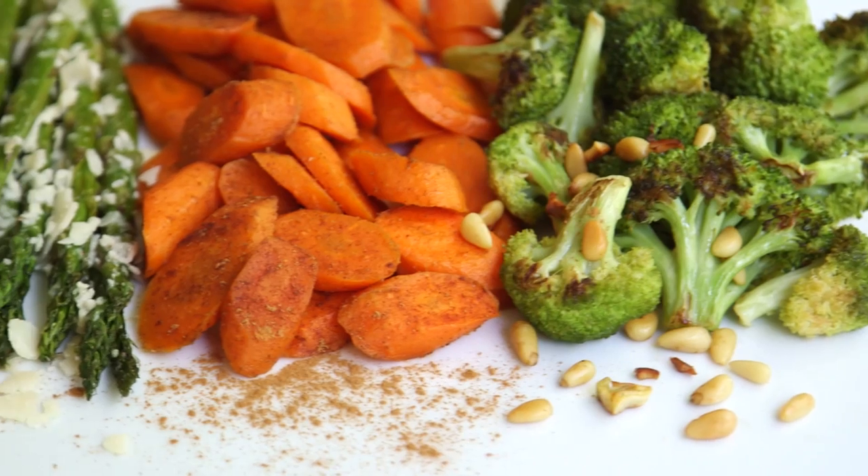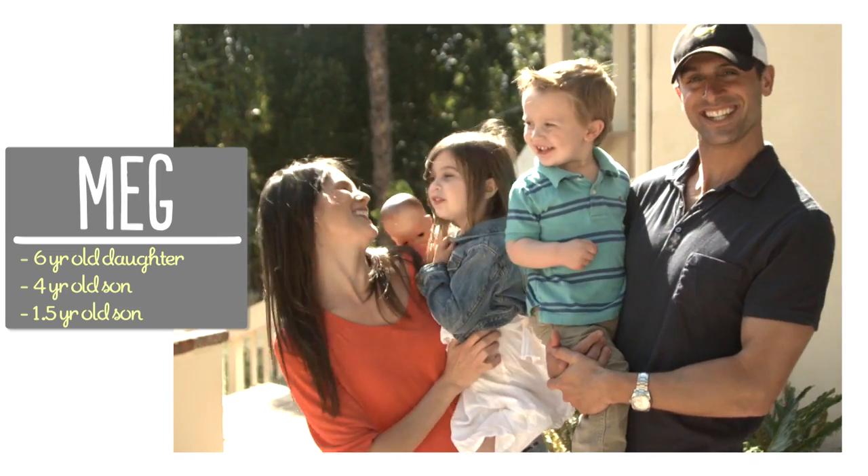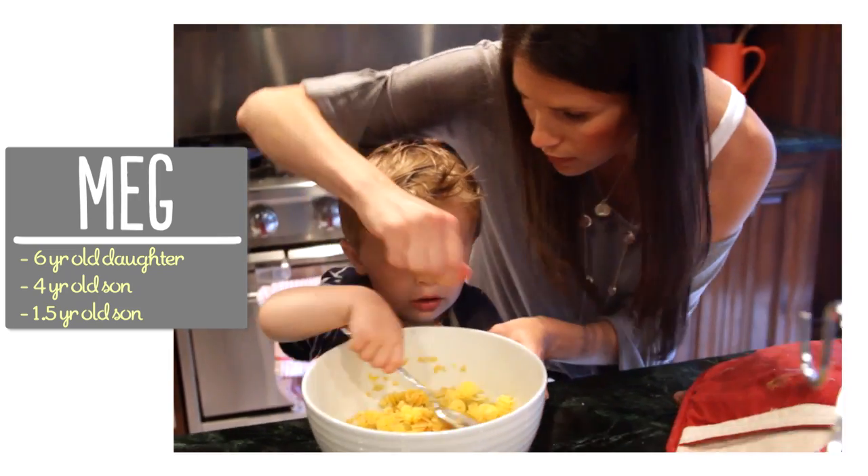Hey guys! We all know it can be tricky to get kids to eat vegetables, but I've found that roasting them brings out a sweetness the kids tend to love, so today I'm going to show you three recipes, one easy way. I'm Meg and I'm passionate about finding ways to make life with kids easier in the kitchen.